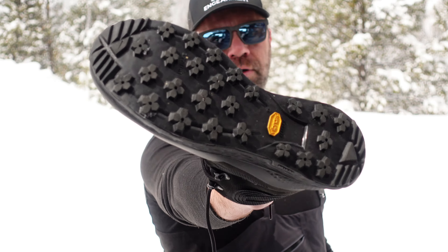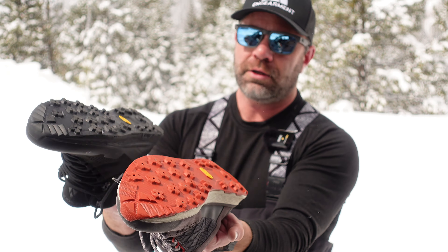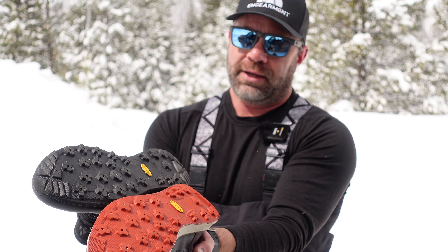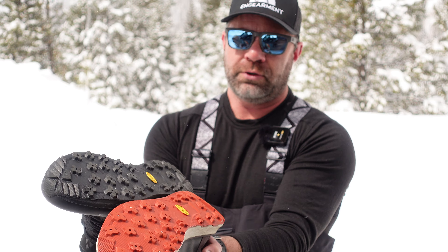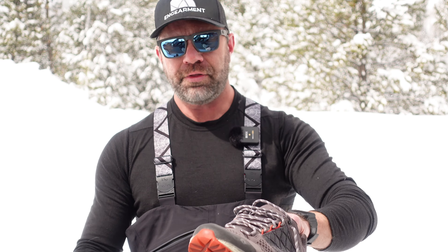Here is the Vibram Mega Grip traction right there, and here is after one year of constant use — and they look the same. As far as an investment goes in hiking or backpacking boots, the Mega Grip from Vibram is legit for sure.